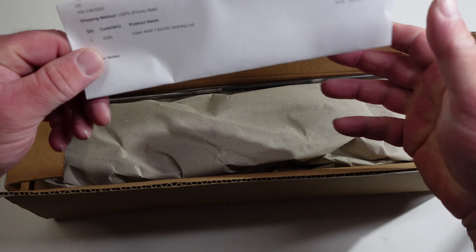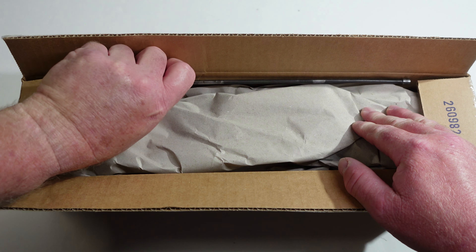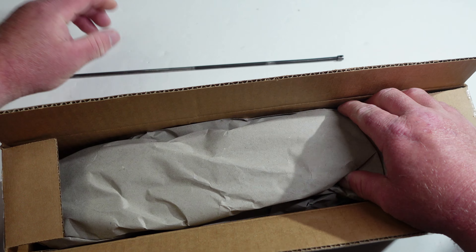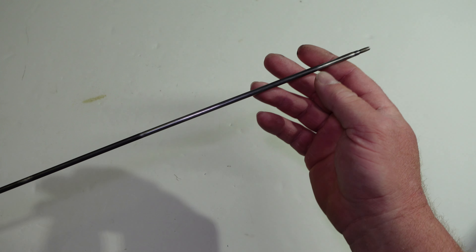All right, got the packing list — should be all that's in this box. All right, that big box for this little cleaning rod.